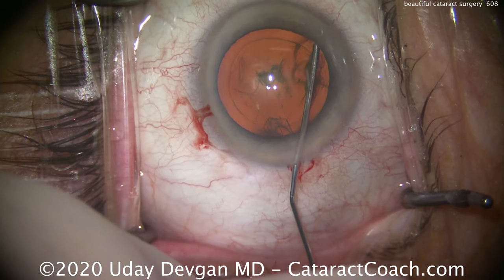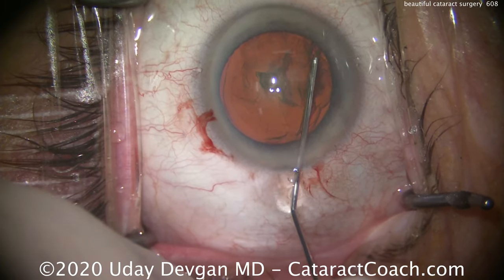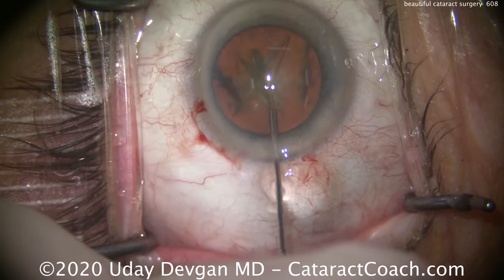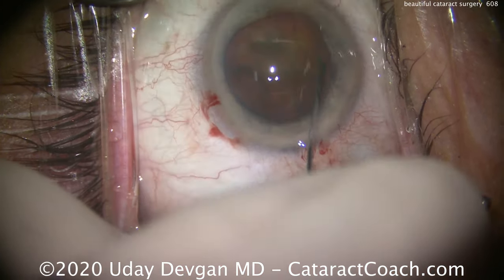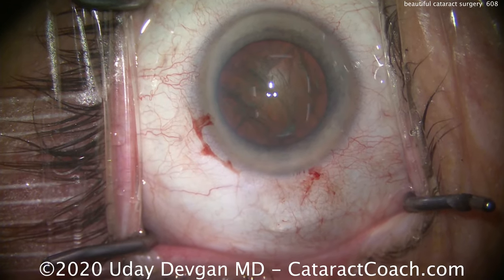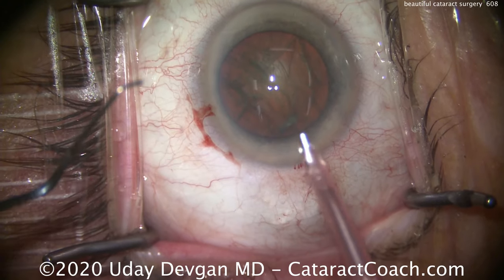We'll do some hydrodissection here. Good fluid waves. I'm watching for the first wave — there's a partial wave. That's a good wave, another good wave, that looks really good. And I like it to rotate, and there it rotates beautifully. I like to always recoat the central endothelium with a little more viscoelastic.